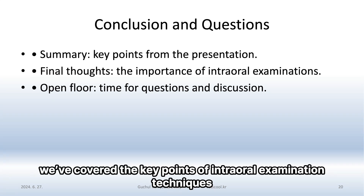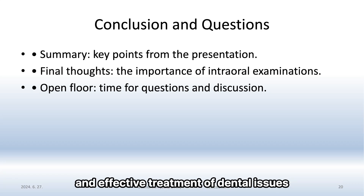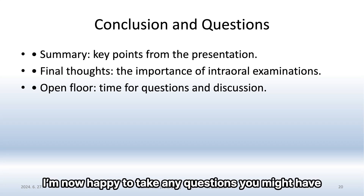To conclude, we've covered the key points of intraoral examination techniques. Remember, these examinations are vital for early detection and effective treatment of dental issues. Thank you for your attention. I'm now happy to take any questions you might have.